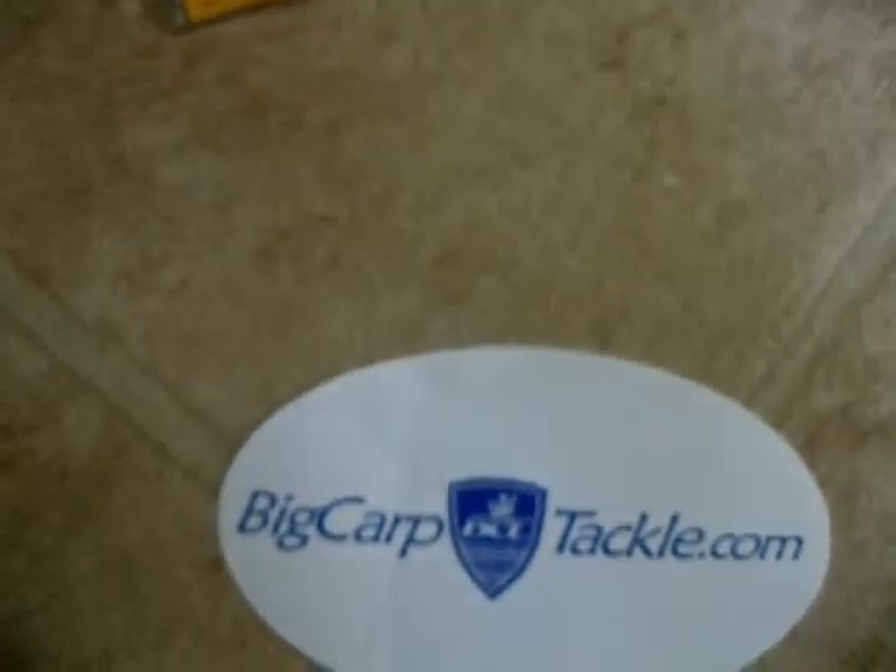We've got a Boily Punch for making pop-ups. And that's all my kit from bigcarptackle.com.